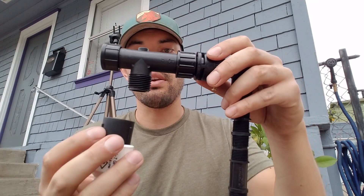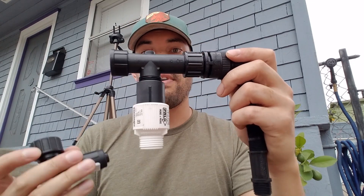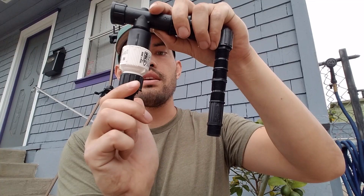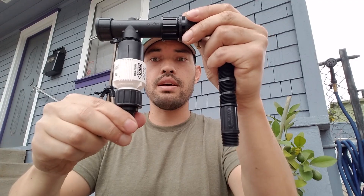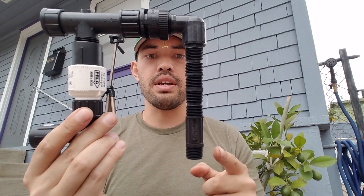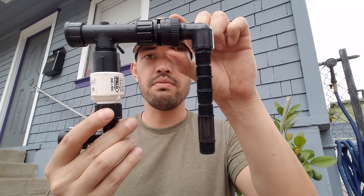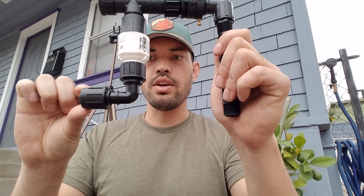Next we have our filter to make sure no debris gets into the drip, otherwise it can clog the drip. Make sure this is pointing downwards. Then we put our pressure regulator on, just to make sure we don't blow the line out — this brings it down to 25 PSI. Finally, we've got the adapter to connect the actual mainline drip. Water flows up through the riser, elbows to the right, goes through a backflow preventer, quick filtration, pressure regulation, and then into the mainline drip.